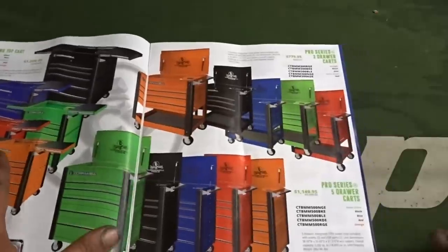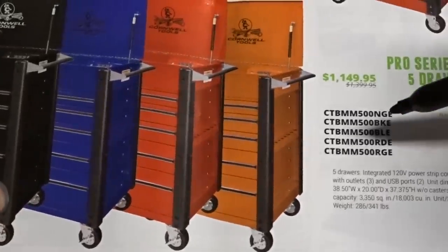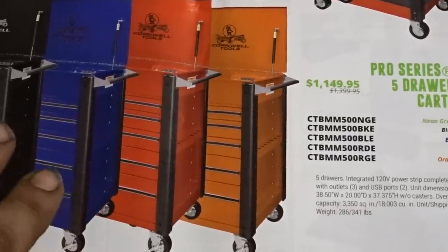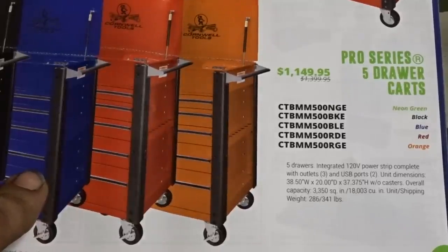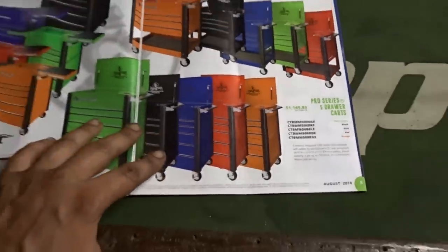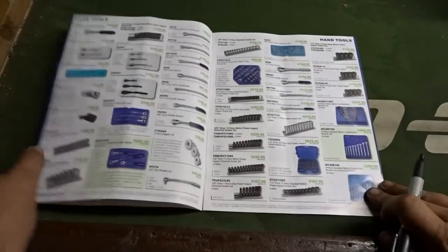Now this is going to be a little different — we've got some service carts. The abbreviation they give you for the service carts is CTB, MM plus part number, and then GE. This is actually really difficult because I know they recently changed who manufactures their toolboxes. If I'm not mistaken, I believe Kennedy used to make their toolboxes and I'm not sure who makes them now — I want to say Waterloo. So this abbreviation is a little off and not very applicable to me at this point. I'll converse with the Cornwell rep and figure that out later.